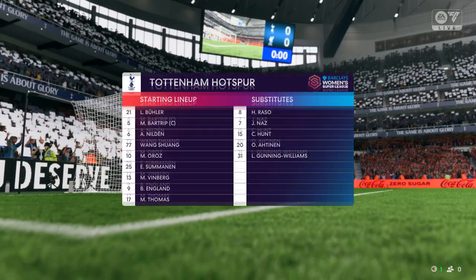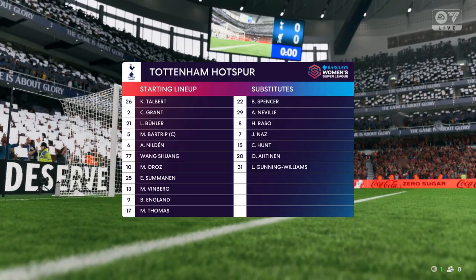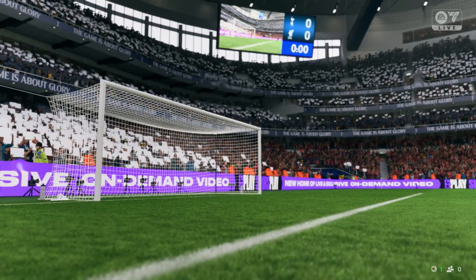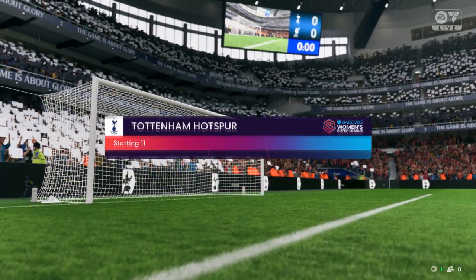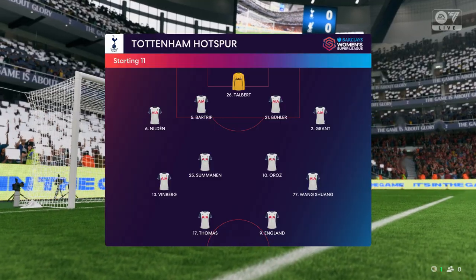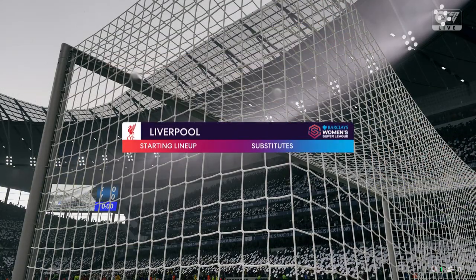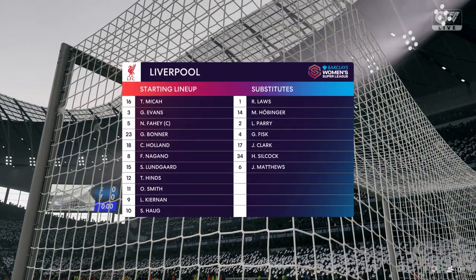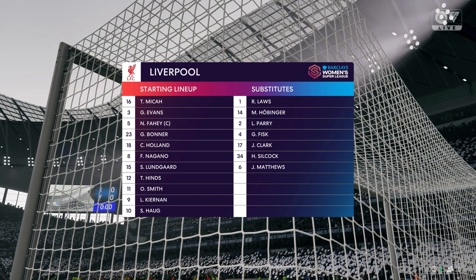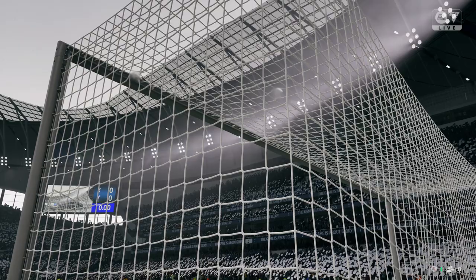The starting eleven for Spurs — on paper it looks a rigid 4-4-2, but watch out for the rotation of the wide players and the forward runs from the central midfield players; they could be a handful today. And this is how Liverpool will line up — they're going to play with a front two, and if you do that it's vital that they work as a pair, playing close to each other and combining as much as possible.